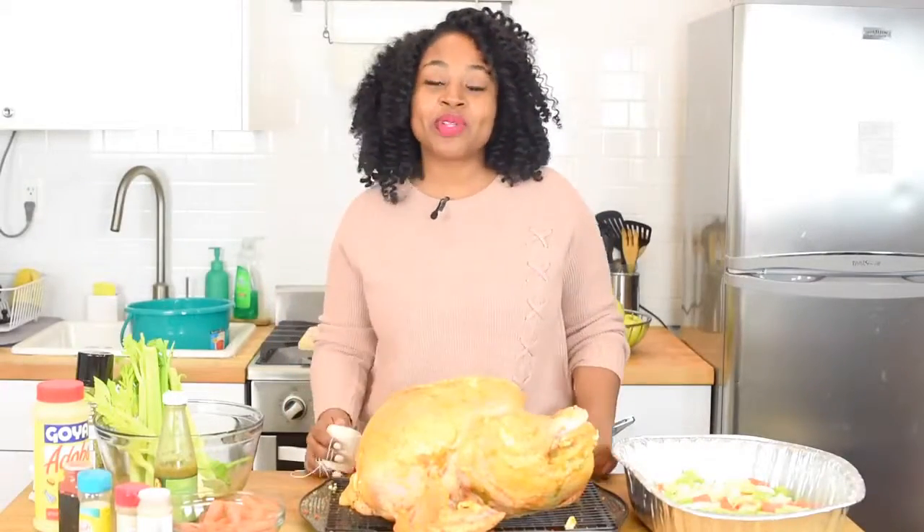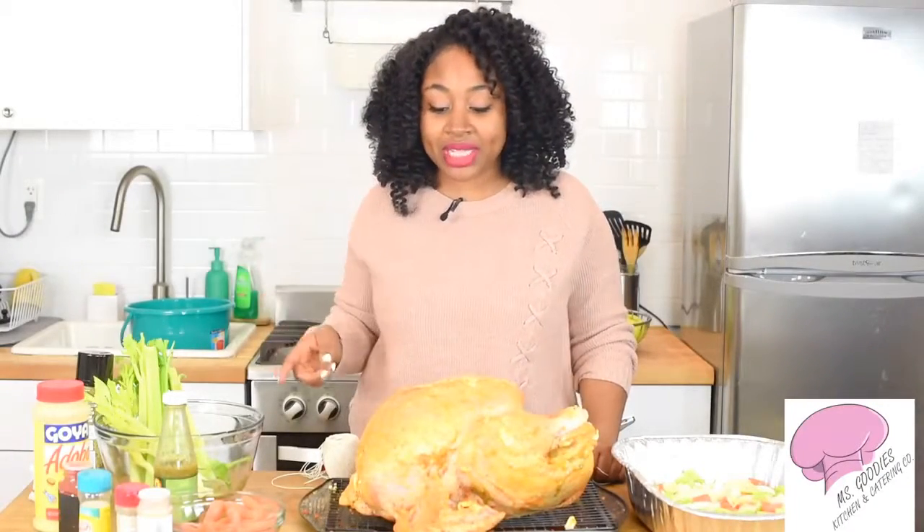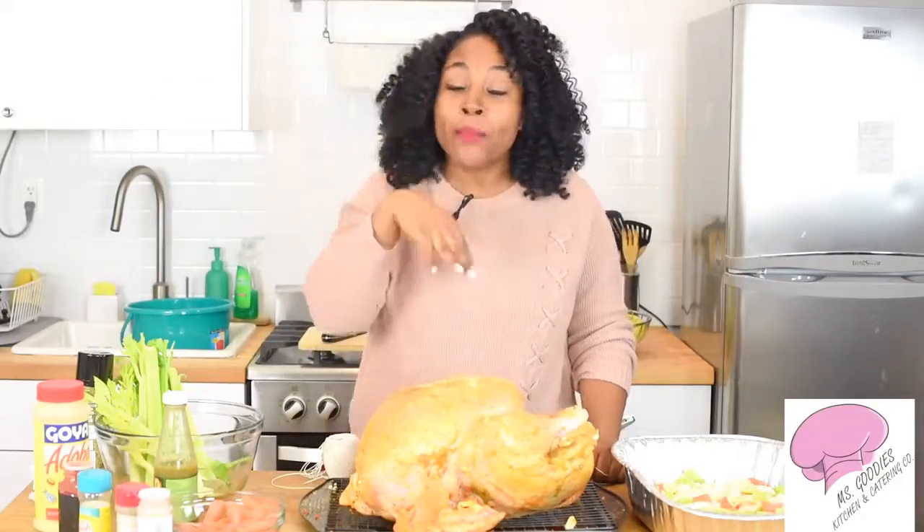Hey guys, it's your girl Rashida with another episode of Ms. Giddy's Kitchen, and today I'm going to show you guys how to truss a turkey. I'm so super excited because if you guys haven't seen my other two videos, which are part of my three-part series of how to make a moist, delicious turkey, go ahead and check those out.